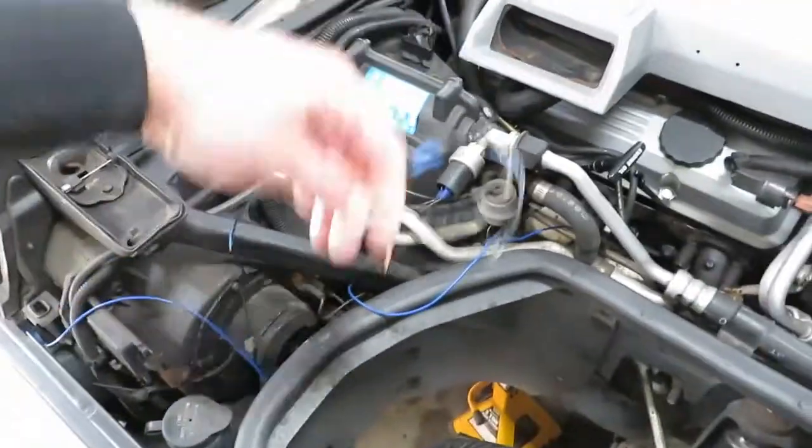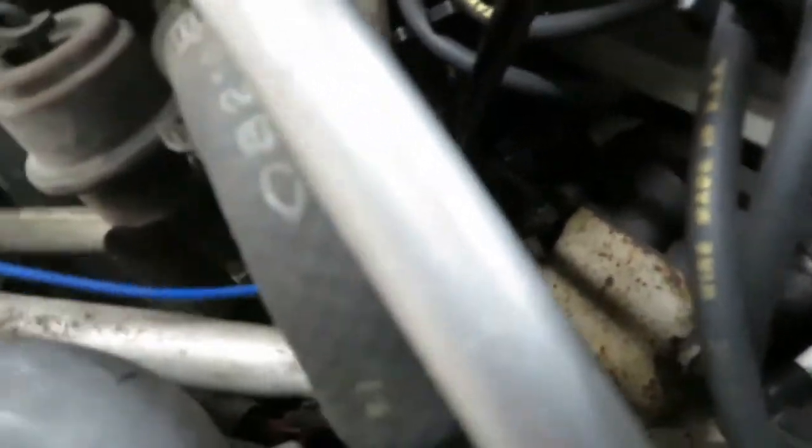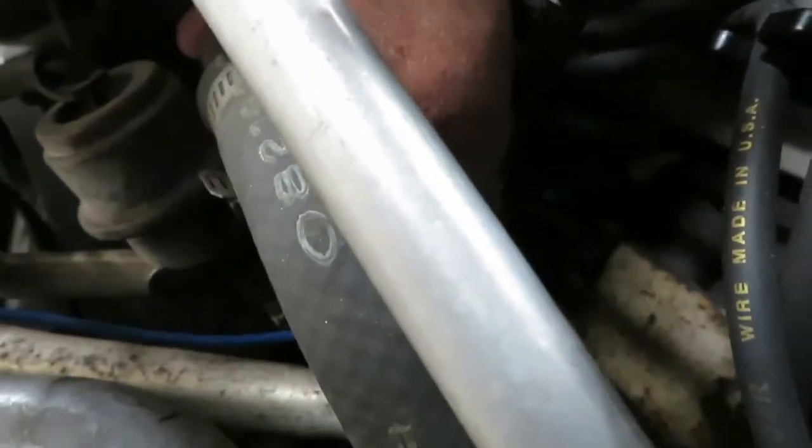We're in the process of undoing that and running some wires from inside the car to where the toggle switch is going to go, to the actual sensor which is back in there, right over there. You can't really see it — I'll put a light on that in a little bit.